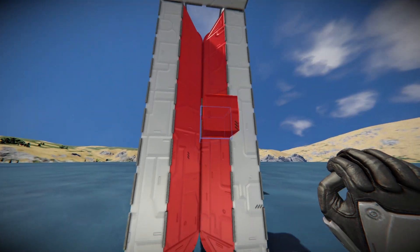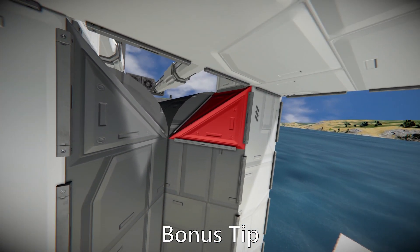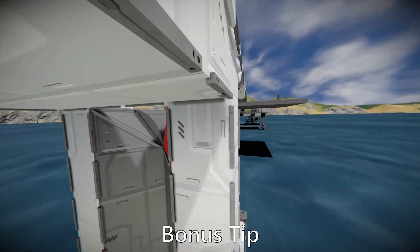You can see this sloped part here. These pieces are very useful in the outside corners of airtight spaces, doors, or flaps, or whatever you're going to build.